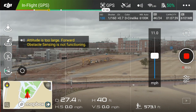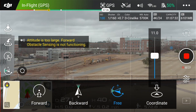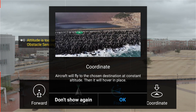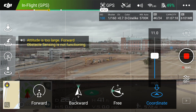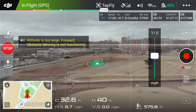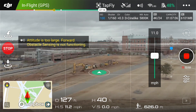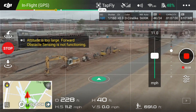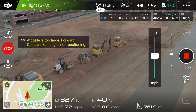I'm going to do the last TapFly feature — coordinate mode. What this basically does is fly to that actual coordinate and then stop. As you can see, it'll fly directly to it and then stop.